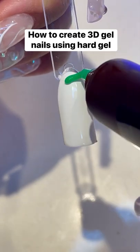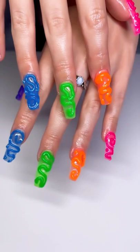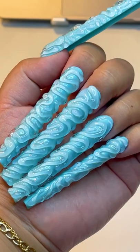Here's how to create 3D nails with hard gel. Nail artist Tabitha Reyes uses the Betsy gels as well as gels from Daily Charm and E-Nail Couture to create her 3D looks.